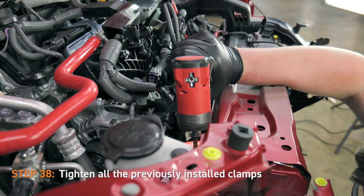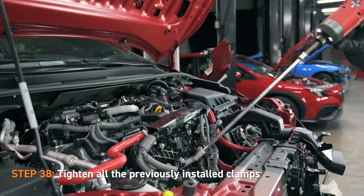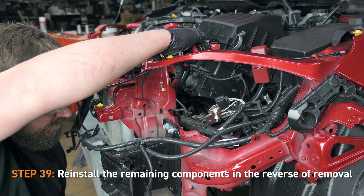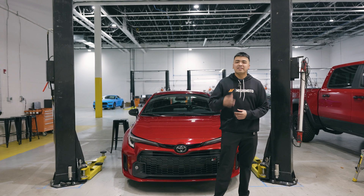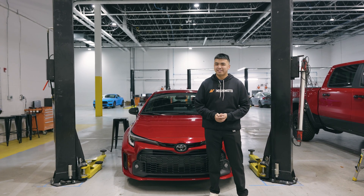Then tighten the clamps that were previously installed. Once that's done, you can reinstall the remaining components in the reverse of removal. All right, guys, that is it for this video. If you want to pick up the intercooler pipes for yourself, hit the first link down below in the description, subscribe to our channel, and we'll see you all in the next one.